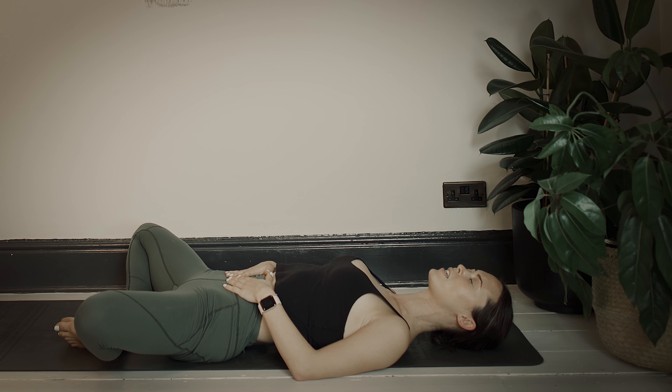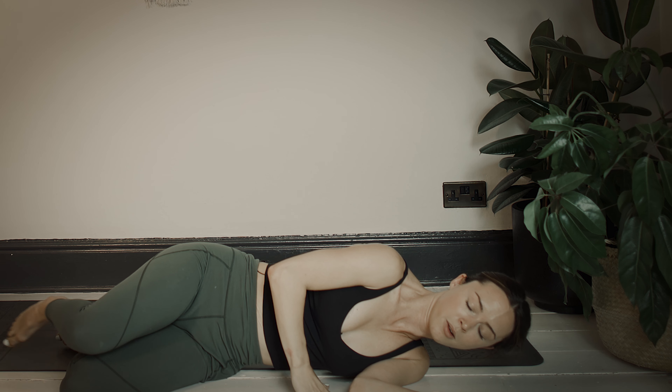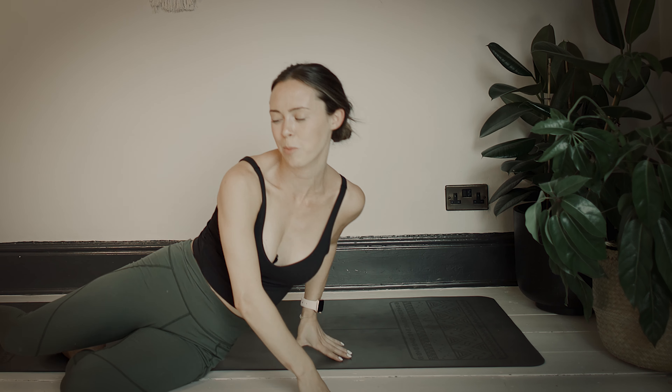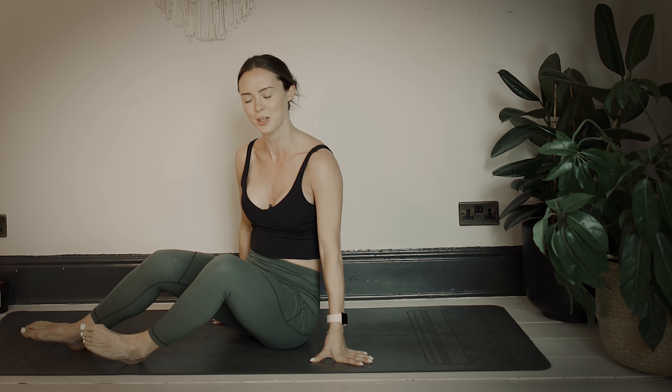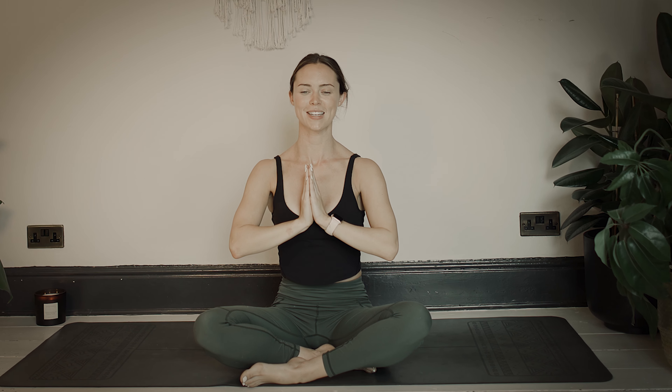As always, I invite you to stay in your resting posture for however long time allows. If you need to come out, gently roll onto your side, press up, and we'll close today's practice in Sukhasana. Inhale, reach your fingertips all the way up to the sky, palms kiss together, then exhale and bring your palms to your heart center. Thank you so much for practicing with me today. I hope you're feeling a little bit happier, and I hope to see you on the mat again very soon. Namaste.